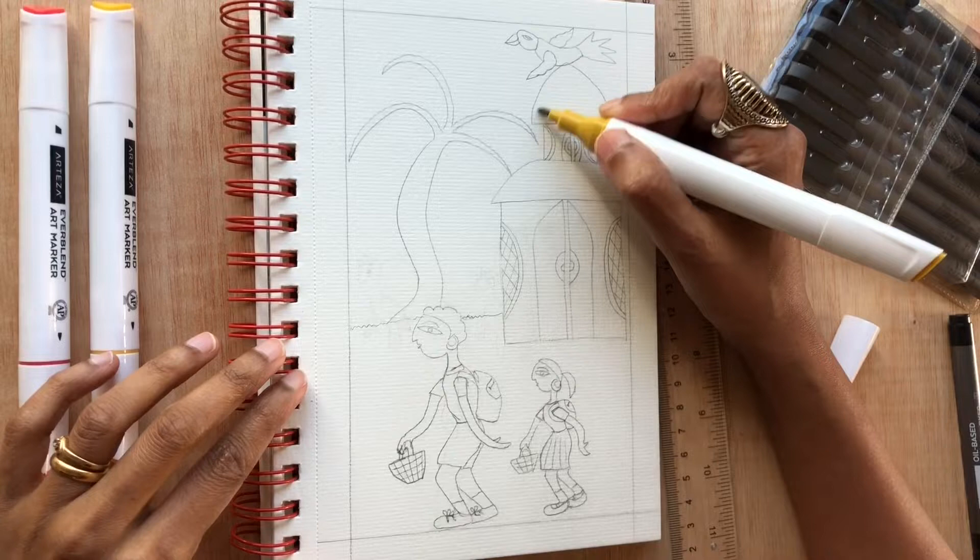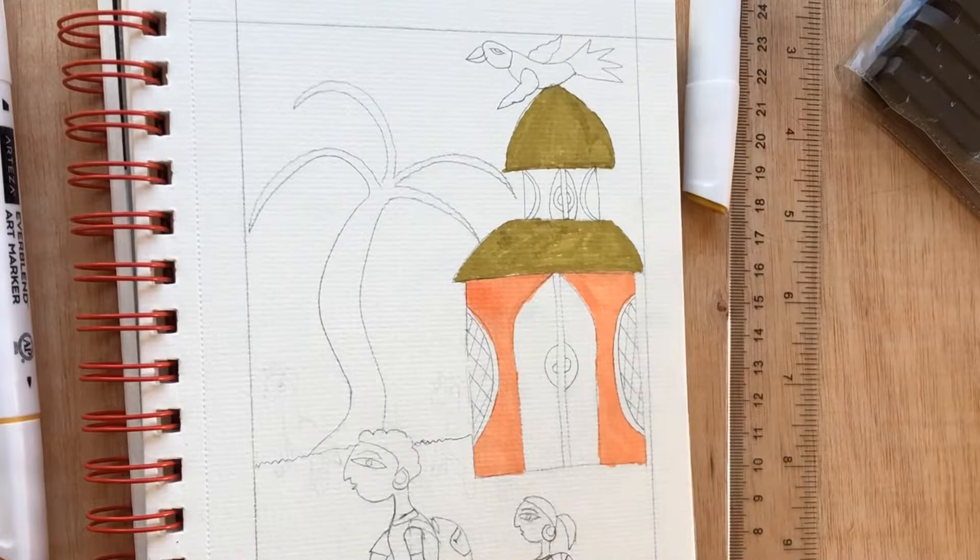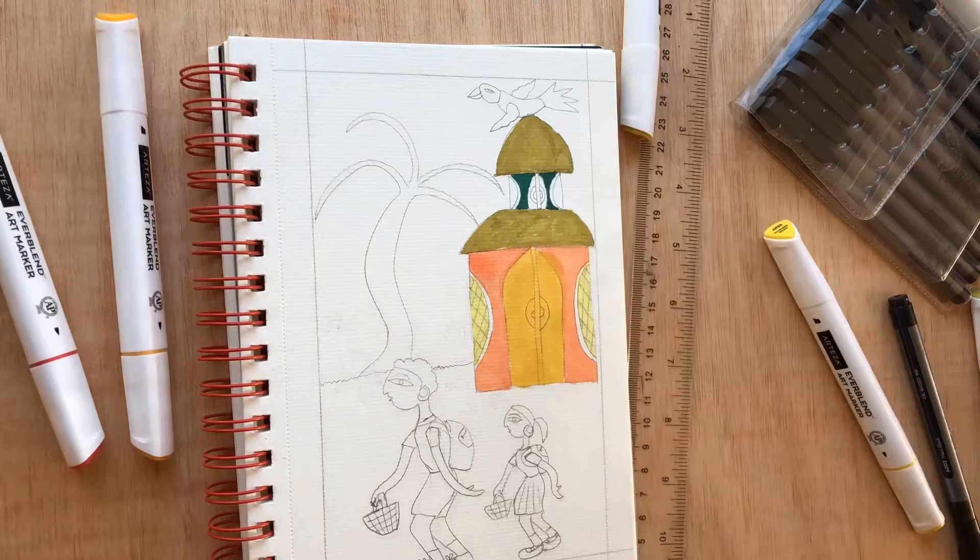I just did a quick outline of what I want to draw. It's a simple scene of two children going home from school and I'm going to just block in the colors first. As you can see, you don't have to be very careful — this is a tribal art.